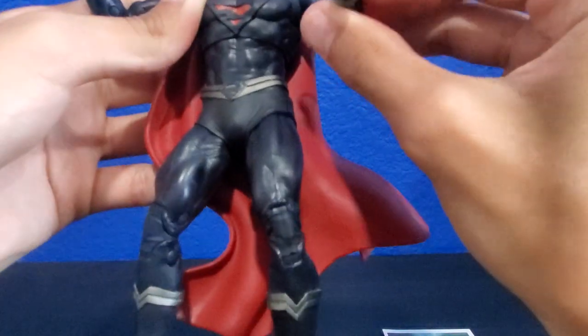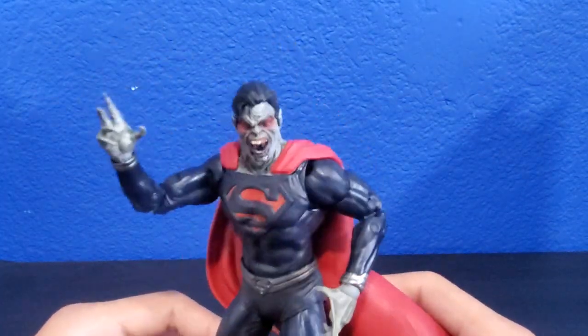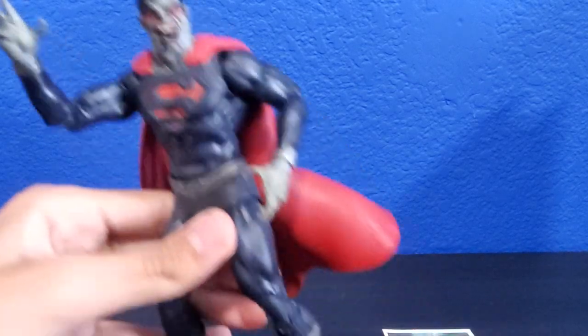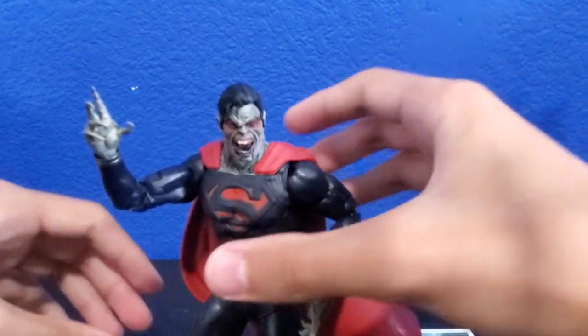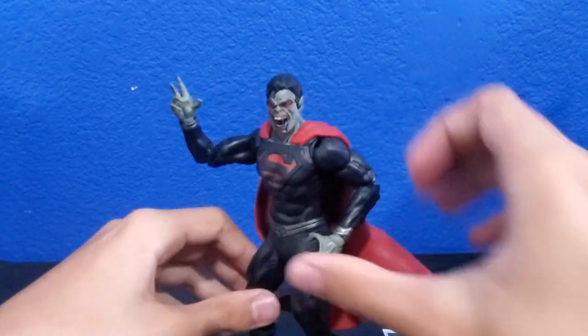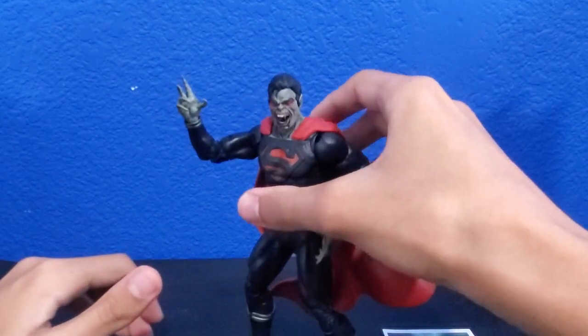I need to get him in like a cool vampire-y pose — maybe like that. He kind of looks a bit dumb actually. Look how he falls because of the cape. There we go — I guess that's the best way to do it.